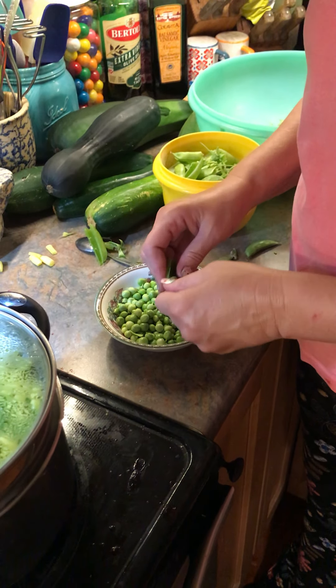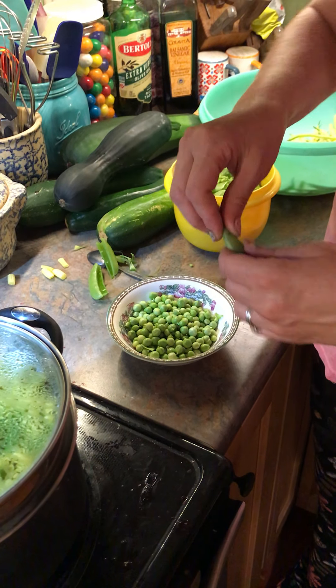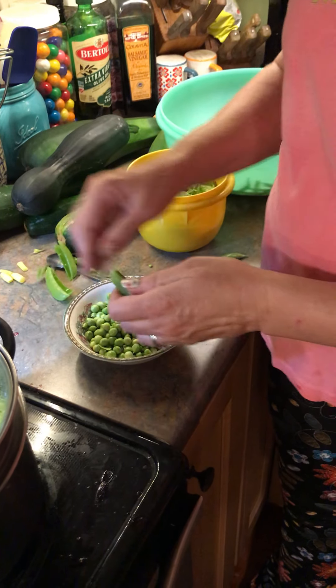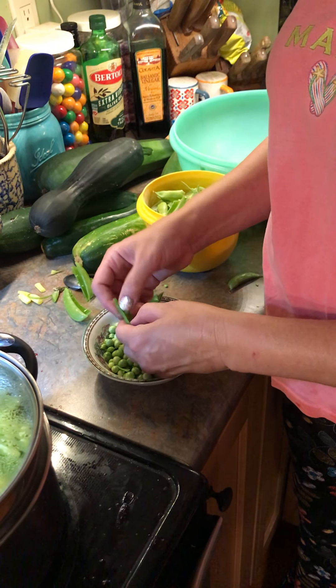So again, I just take the ends like this, peel it back, open it up with my two thumbs, and then I just use my thumb to push the peas out.